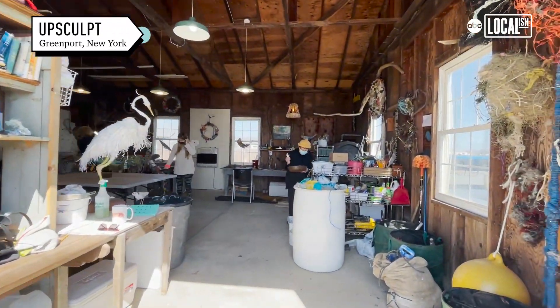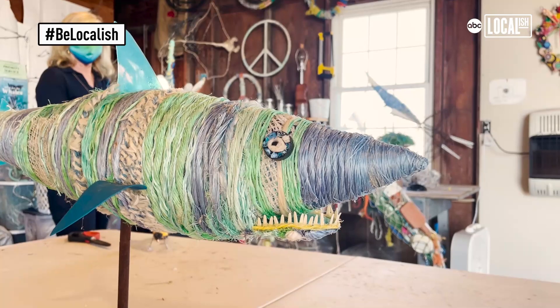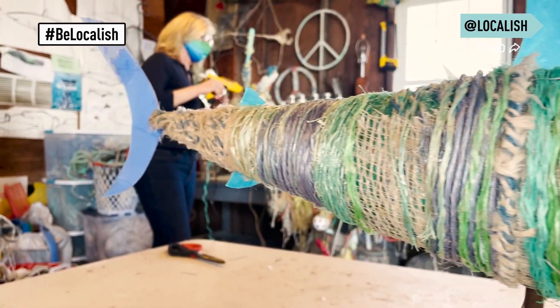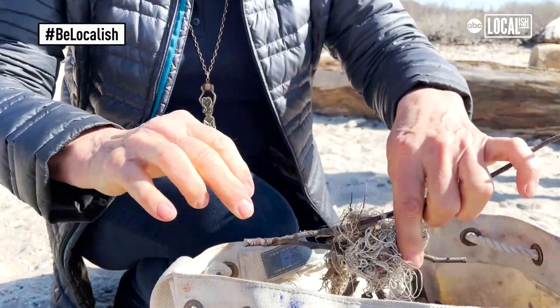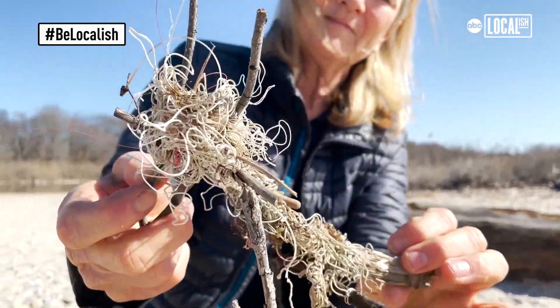Upsculpt is the combination of upcycling and sculpture. What upcycling means is to create something of value that actually has no value. So in our case at Upsculpt, we use marine plastics that we pick up off the beach, and we use it to bring awareness to the problems that are facing the ocean today — concerning plastics specifically. That's really our main focus.